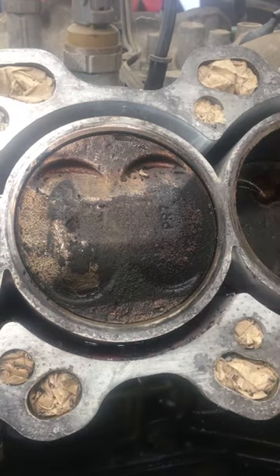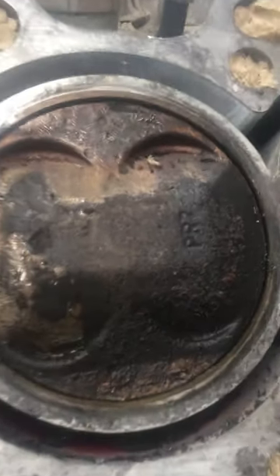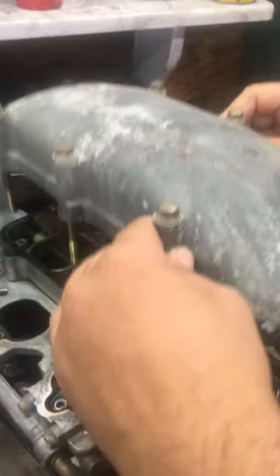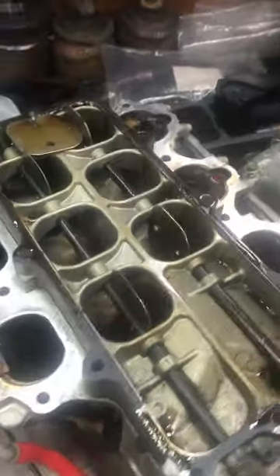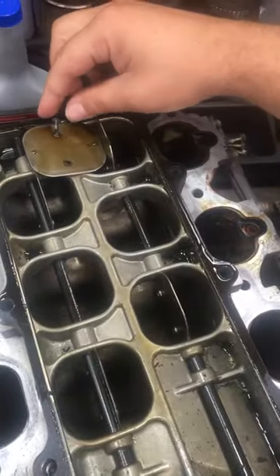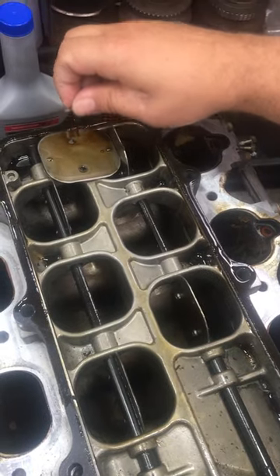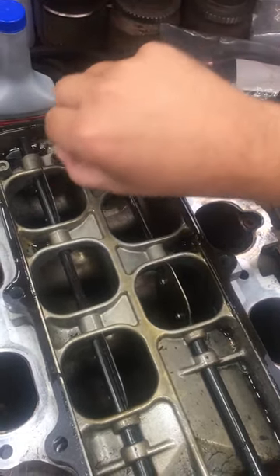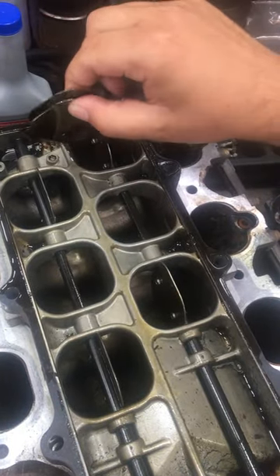So we took the intake manifold apart and this is what we saw. The motor ingested one of these screws right here, and you can see that it's missing two of these flapper valves, which ended up in the bottom of the intake manifold.